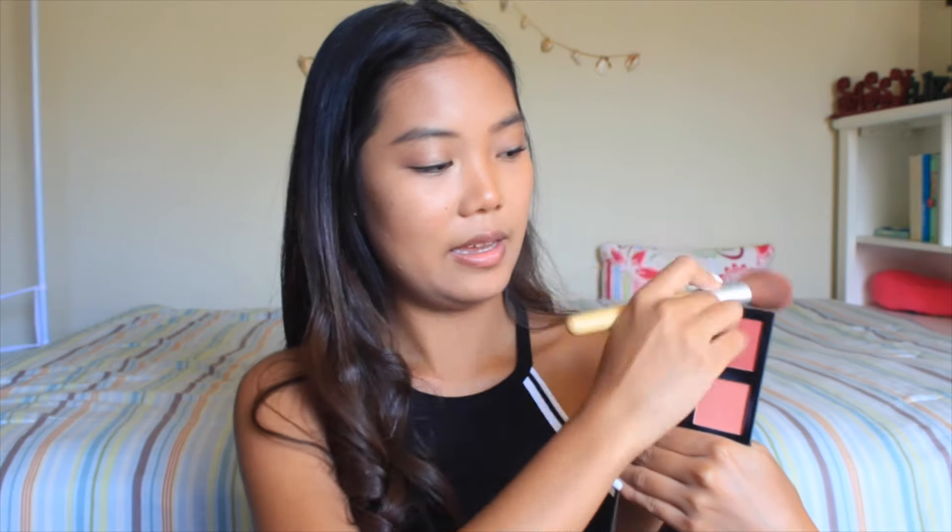So then I'm going to take this e.l.f. Bake Eyeshadow Trio in Peach Please, and I'm going to take the champagne shade and put it in the inner corner just to brighten up my eyes. And then for blush, I'm going to be taking this e.l.f. Blush Palette and this Eco Tools Blush Brush, and I'm going to dab it in the lightest pink shade and smile. I'm going to do the same thing on the other side and slightly drag it onto my temples because I think it looks really nice to have some color there.